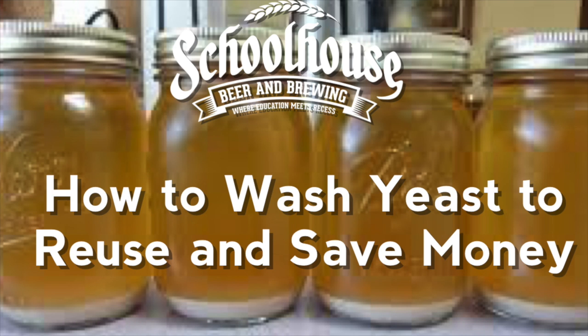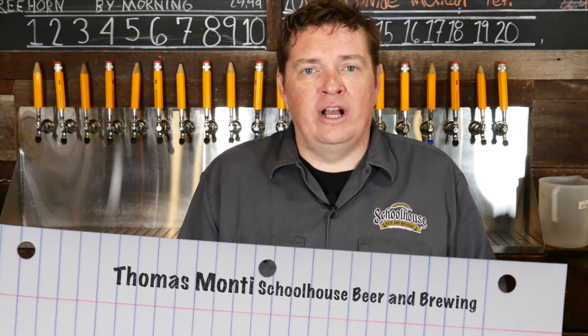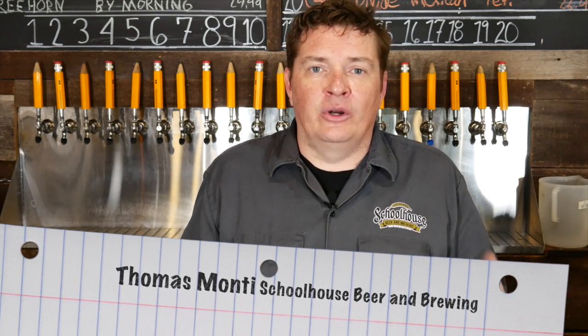Hey guys, welcome back to Schoolhouse Beer and Brewing's Grains to Glass, your online brewing tutorial at home. It's Thomas Monte, owner and operator of Schoolhouse Beer and Brewing. Today we're going to be looking at washing your yeast. Washing yeast is a good way to reuse your yeast and it's a great way to save a little bit of money as you're brewing also.